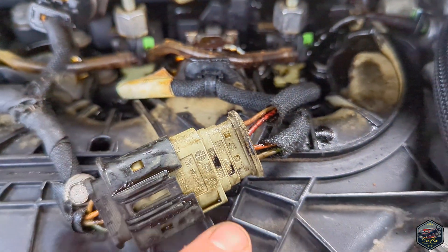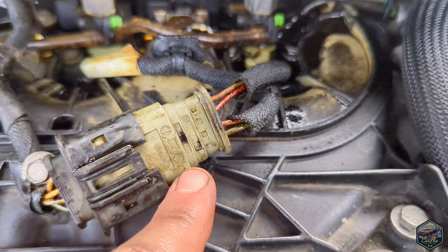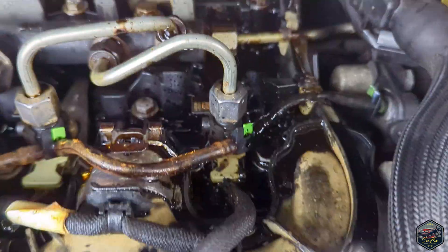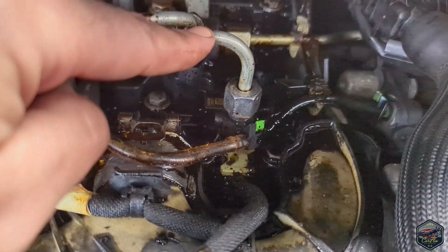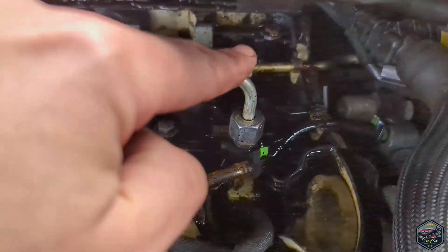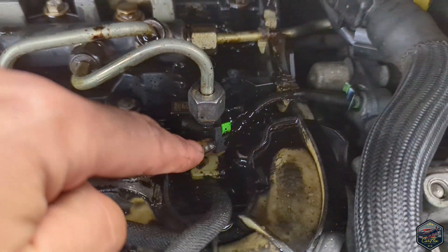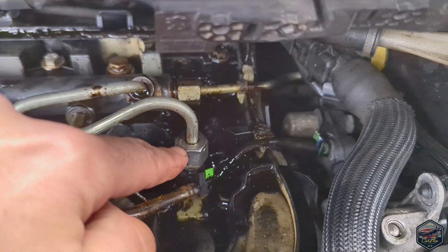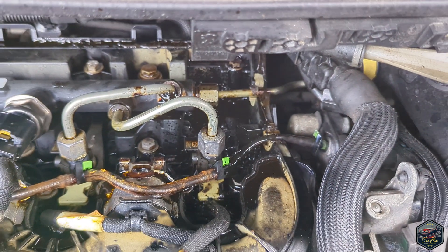The sticky residue has made it impossible to disconnect this connector, but luckily it broke anyway, so I've just moved it out of the way for now. I'm now going to take injector four off, and I'm going to take this return hose off to give access and start taking everything apart.